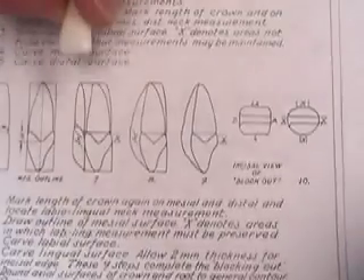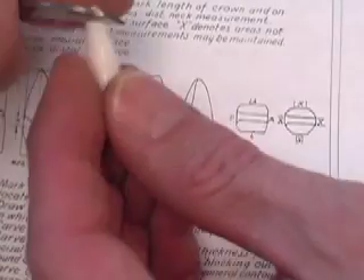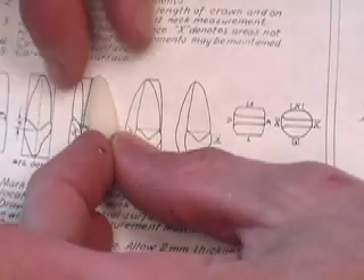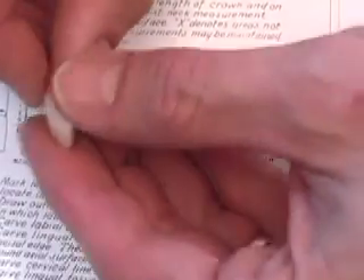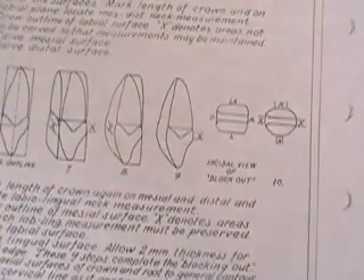That looks pretty close. I'm going to bring it over to the side view — same thing, looking for the smallest discrepancies. Looking right here on this concavity. Looks like the root hooks towards the facial just a little bit, so we'll take just a little bit off there. Looks like I've got just a little bit of excess bulge right there on the facial, so we'll take just a little bit right there. We are ready to proceed with the anatomy portion of this crown.